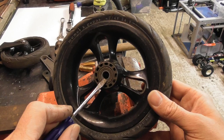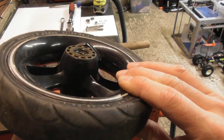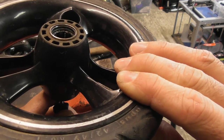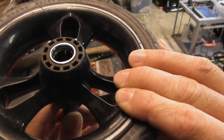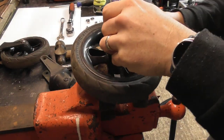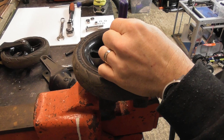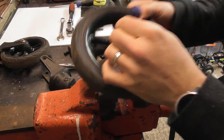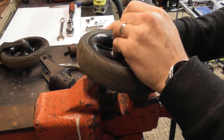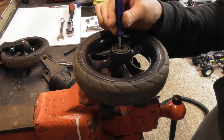Now you need to remove the bearing shell and the bearing from the other side. The easiest way to do this is by sliding a screwdriver through the splines on the inside of the wheel. The screwdriver will then butt up against the inside of the bearing. Then, using a hammer, you should just be able to tap out the bearing gently — you can see it's just started to move and just needs a little bit more persuasion.